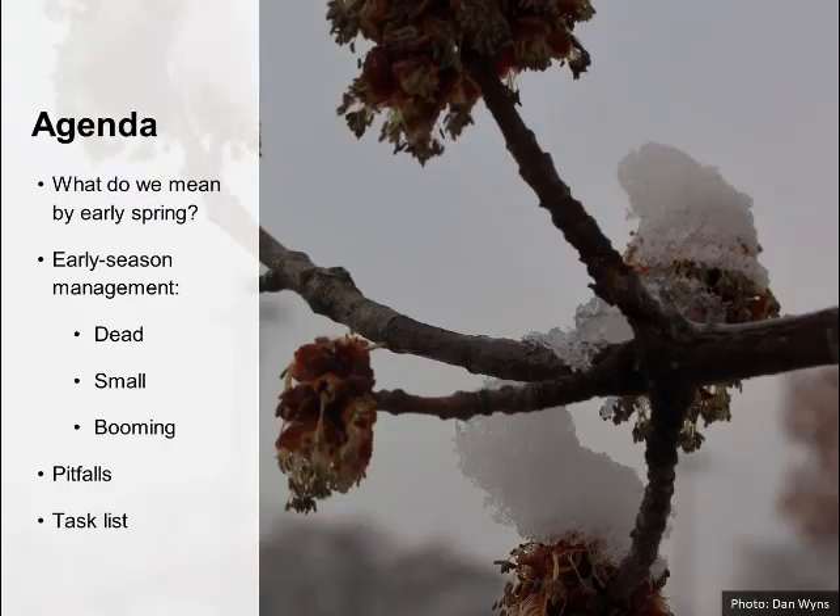We'll cover a variety of topics on our agenda tonight. First, we'll define what we mean by early spring. We'll look at early season management tasks for colonies that are either dead, small, or already booming. We'll identify common pitfalls and give you a task list for success. Dr. Adam Ingrao is going to lead us off on the first topic, defining what we mean by early spring.